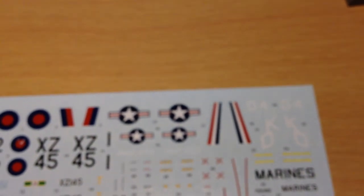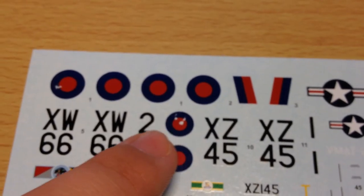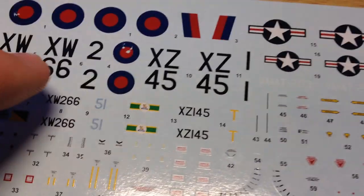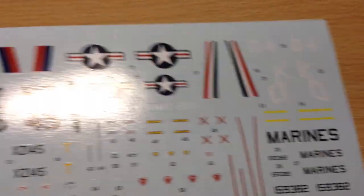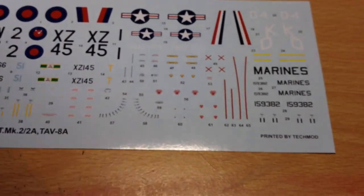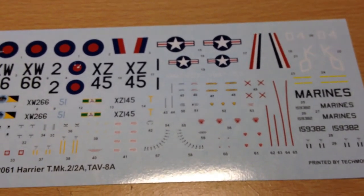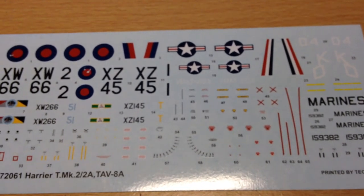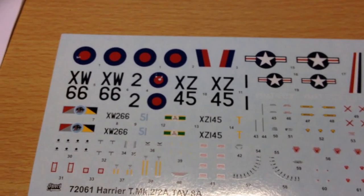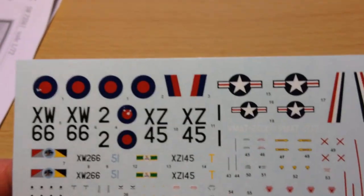The decal sheet looks really nice — it almost looks on par with Cartograf, apparently. However I've just noticed that the sprue has scratched two bits of the decals off, which is a bit of a pain. I'll put the sheet in a separate bag or hide it within the instructions so that doesn't happen again. You get markings for an American Marines aircraft and two RAF squadron markings, so quite a few options. They're all printed nicely and in register with not much carrier film. A bit annoyed about the scratching, but I plan on doing it as an RAF version so I'll touch that up.